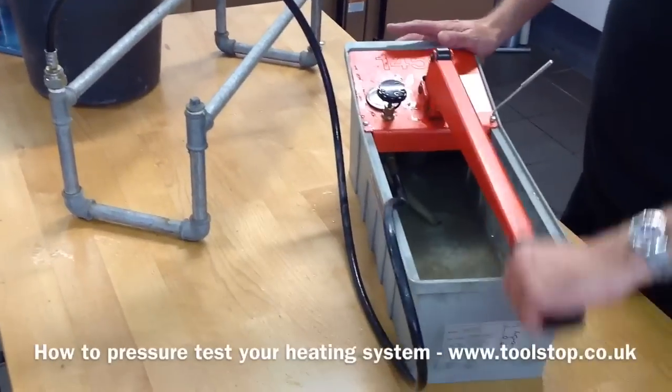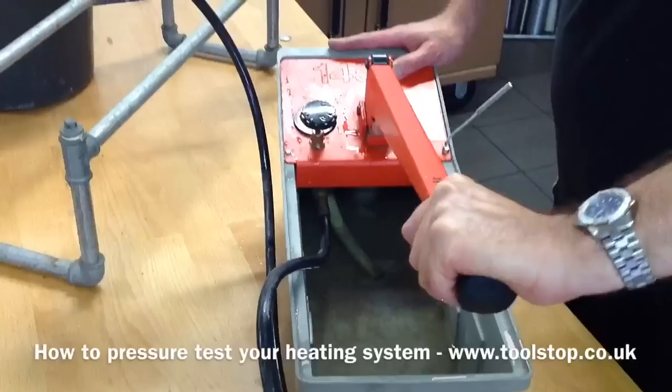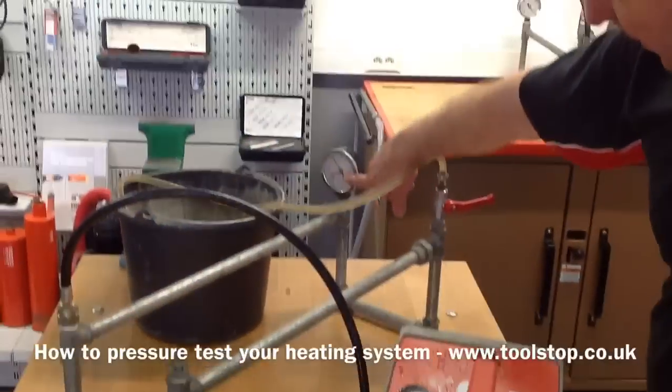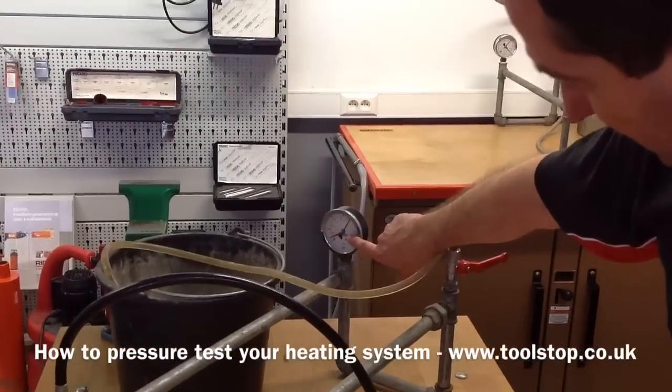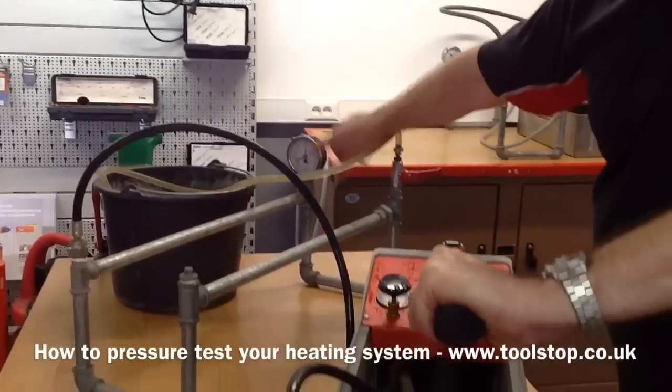So now using the bucket we can just simply start to build the pressure, and as you can see on the gauge there's the pressure building in the system — we've already got over 30 bar on the gauge.